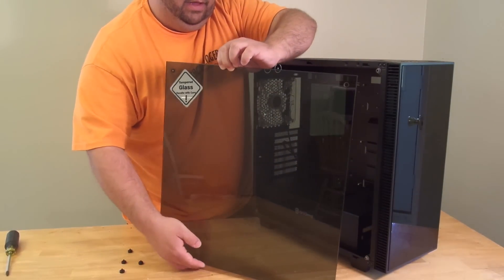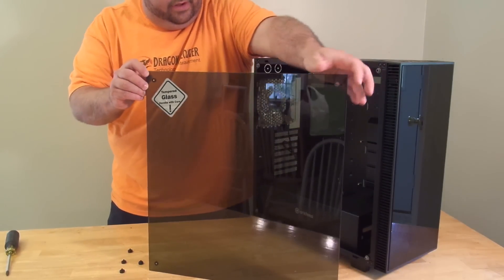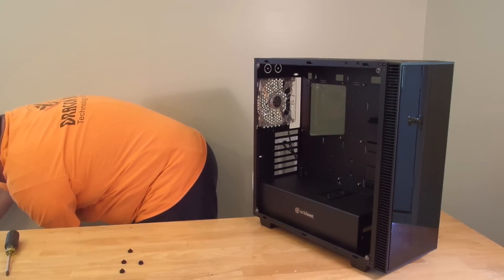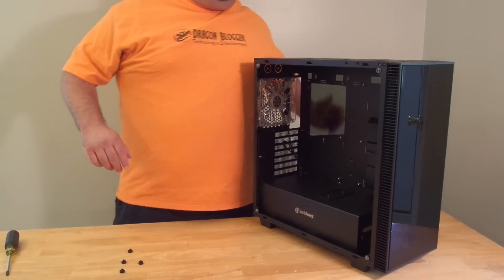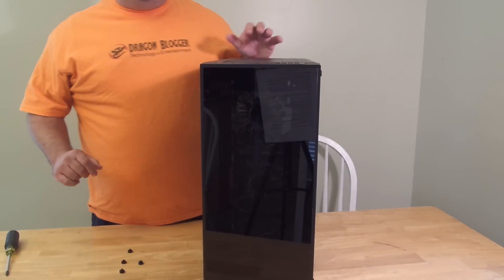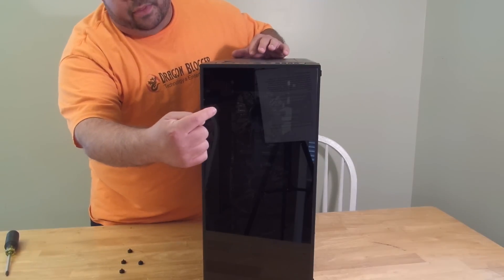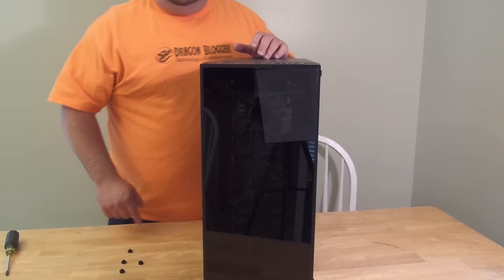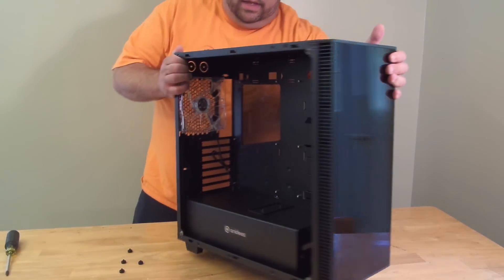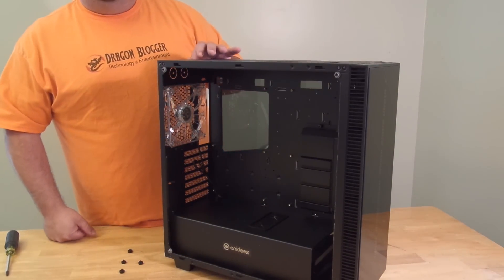You can see it is tinted tempered glass. The front is tempered glass as well. One thing you'll notice — the front comes with one, two, three fans. These are three 140-millimeter fans, as well as the back one. So in total, four white LED 140-millimeter fans.